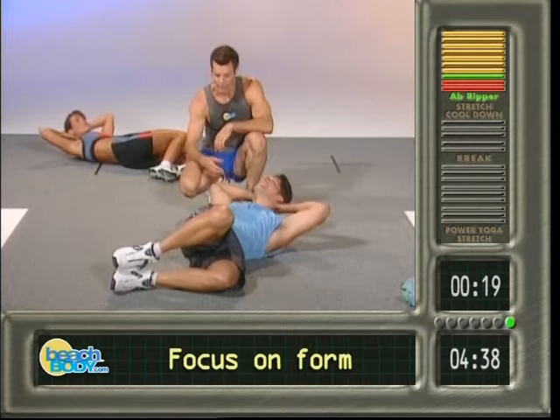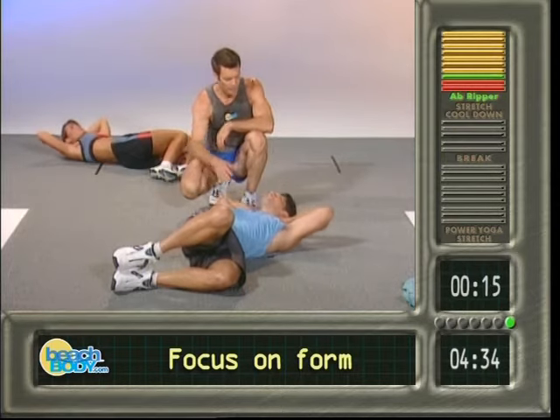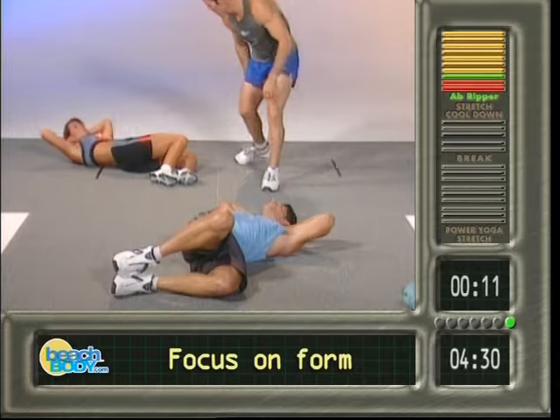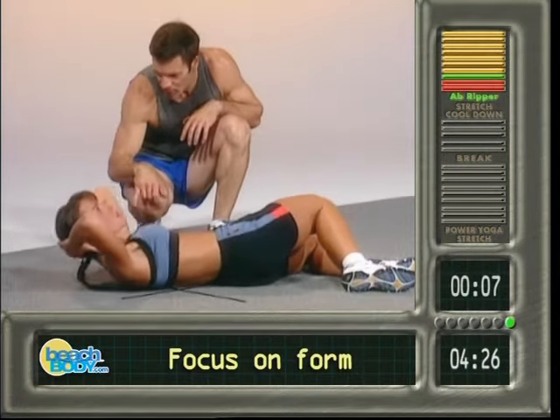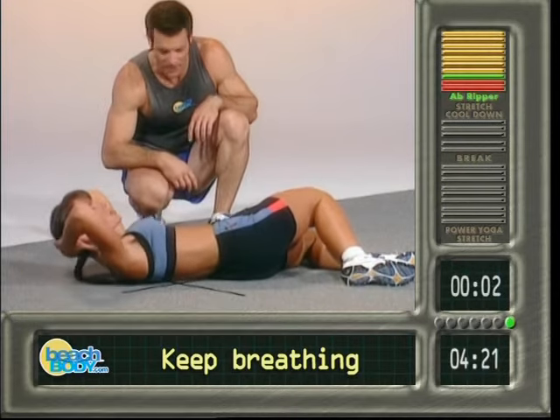Three, four, that's very nice. Five, man that's good. Six, seven, nothing's moving up here. Eight, nine, ten, eleven, twelve — bring it up. Thirteen, you breathing for me? Fourteen, I want to hear you breathing. Fifteen, up. Sixteen, seventeen, come on get it up. Eighteen.